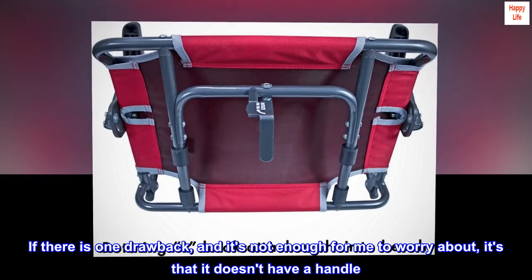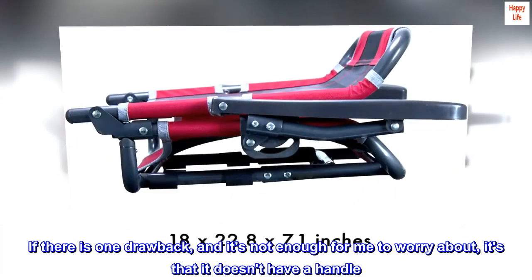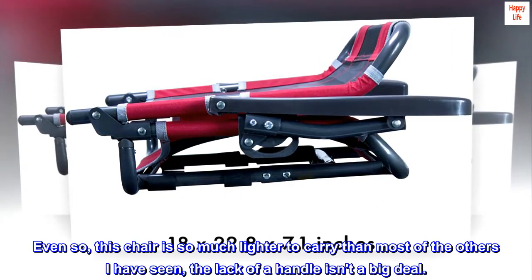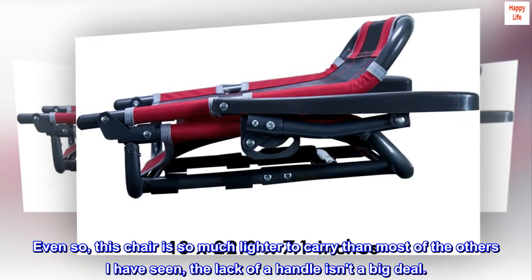If there is one drawback, and it's not enough for me to worry about, it's that it doesn't have a handle. Even so, this chair is so much lighter to carry than most of the others I have seen. The lack of a handle isn't a big deal.